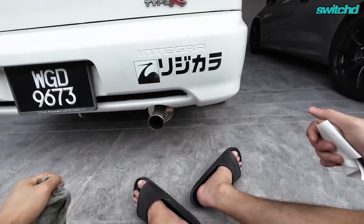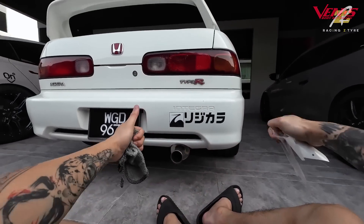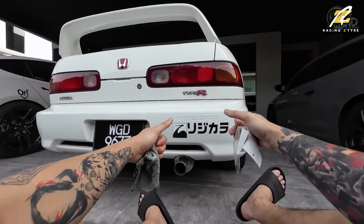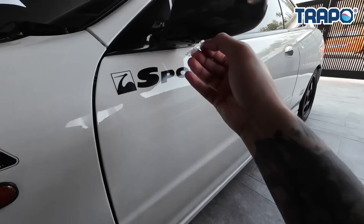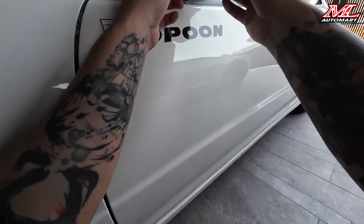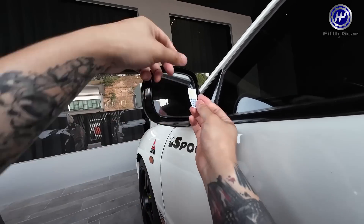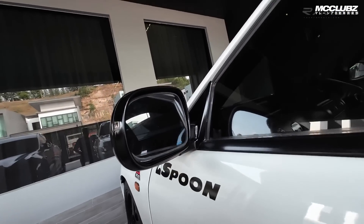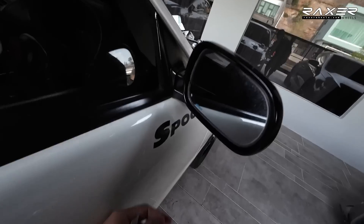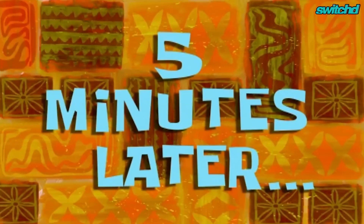Kita letak tepi dia punya spoon. Alright. Yang ni spoon kecik-kecik punya, kita tampal dekat dia punya side mirror. Cantik kan. So sekarang ni kita nak tampal yang biru ni dekat sini, kecik sangat. Dah siap, dah siap. Tengok, berpeluh-peluh aku. Five minutes later.